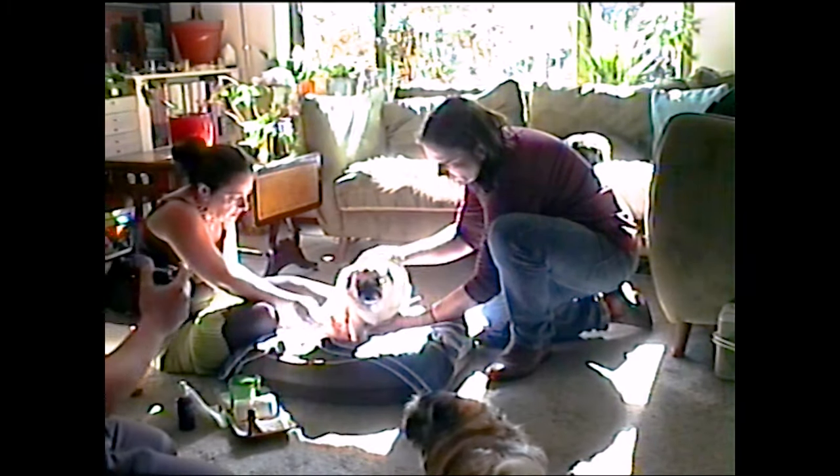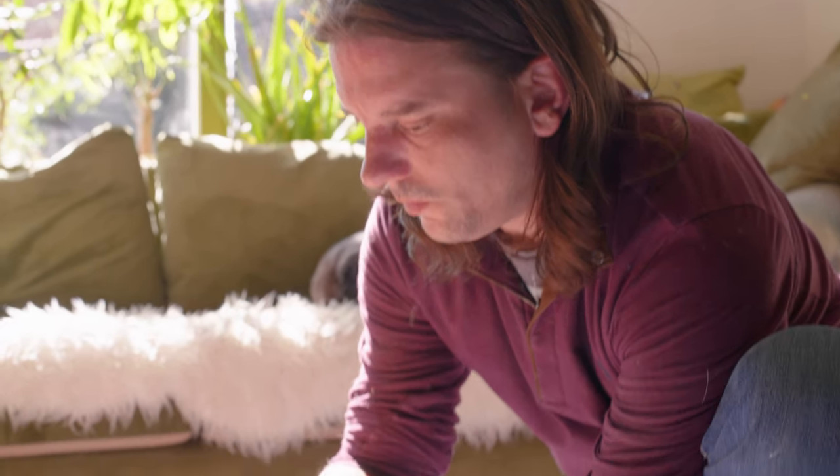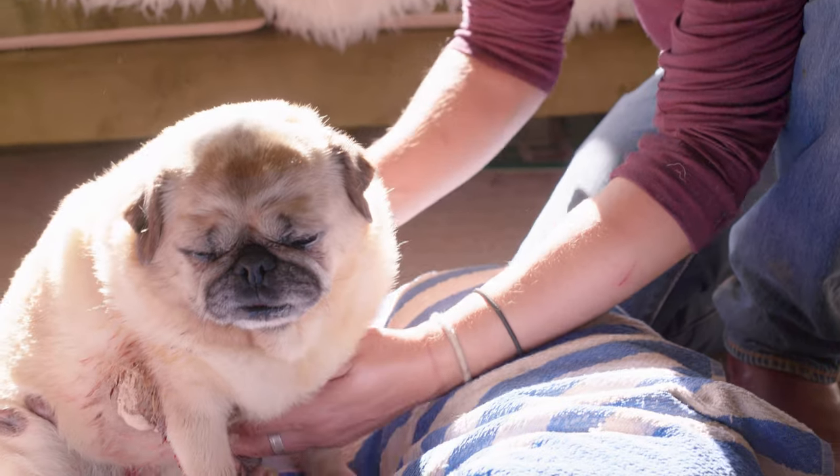It just gets smaller and smaller and smaller till we get rid of it. He had one on his neck which was much easier to treat obviously because he couldn't scratch it. We could keep him in a collar but it'd be quite unfair — we like to give him quality of life — so we just leave him to be free.